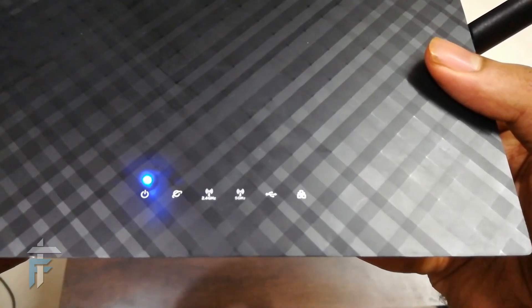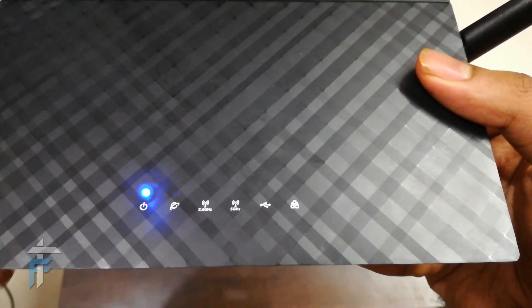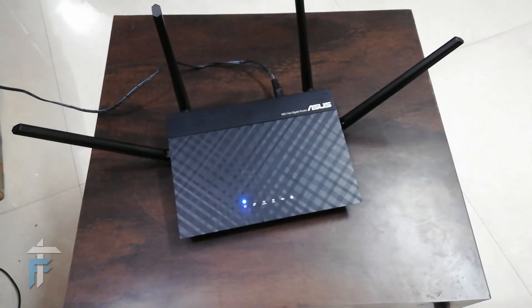The price of this router on Amazon is around 4,700 rupees, and you can buy it from Amazon or Flipkart — both links are mentioned in the description below. If you liked the video, hit the thumbs up button and subscribe to our channel. This is Karan signing off — thank you for watching.